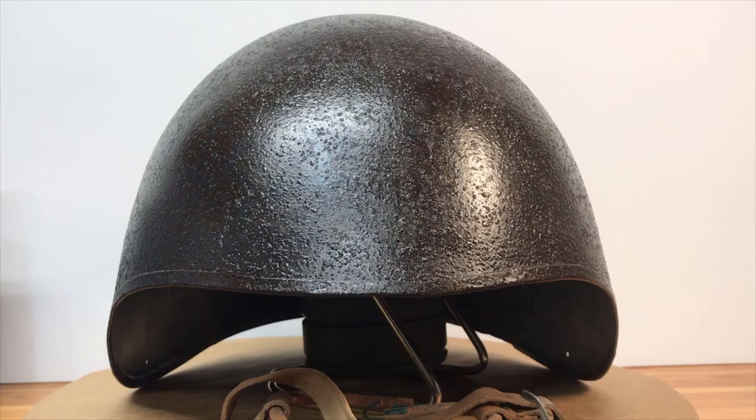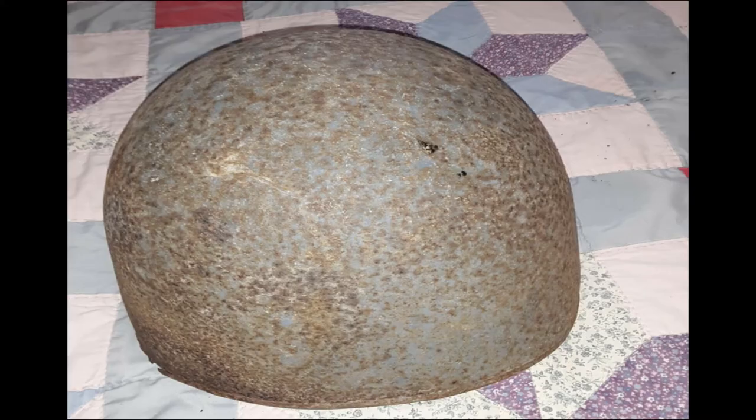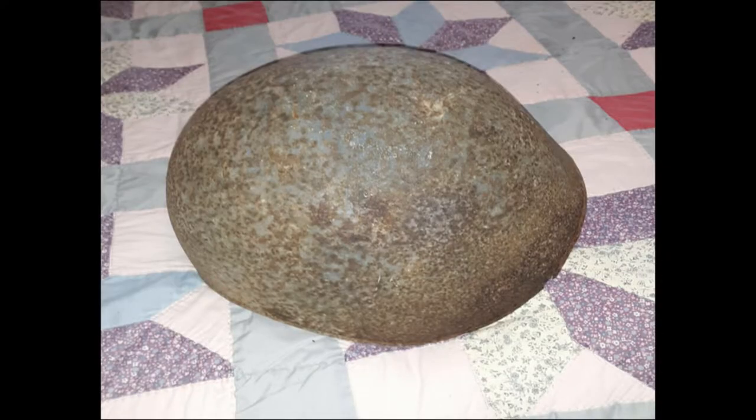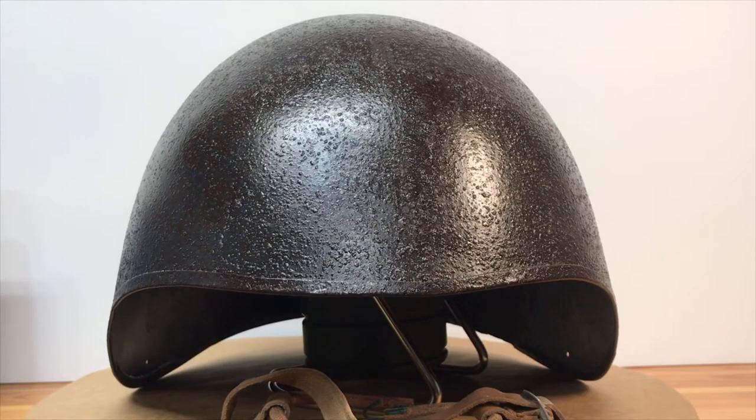I'll post some pictures of what it looked like when I initially got it. As you can see, it was pretty rusted out — not super bad, it still has some remaining navy blue paint on it, and the liner is actually in pretty decent shape. But it does have a lot of surface rust. Most of these helmets, if you look online on eBay, go for $250 or more, which is in my opinion pretty ridiculous. I got this helmet for less than 50 bucks on eBay, mainly due to the condition.